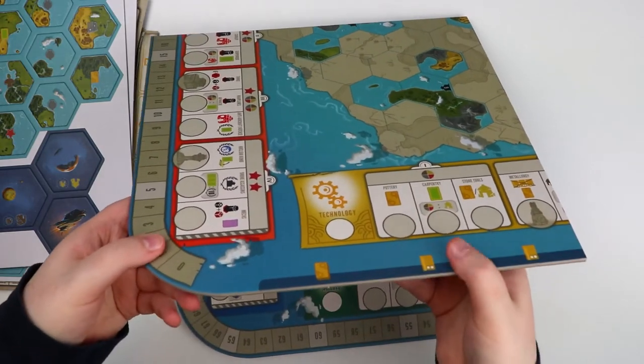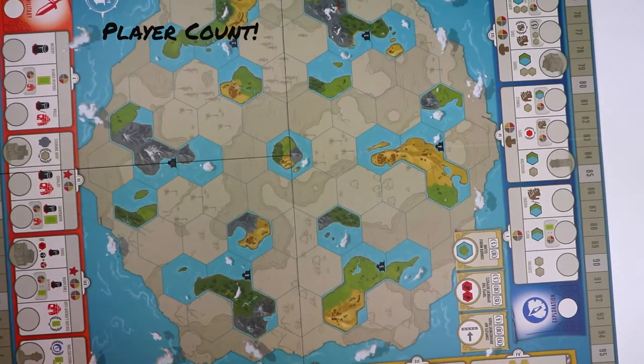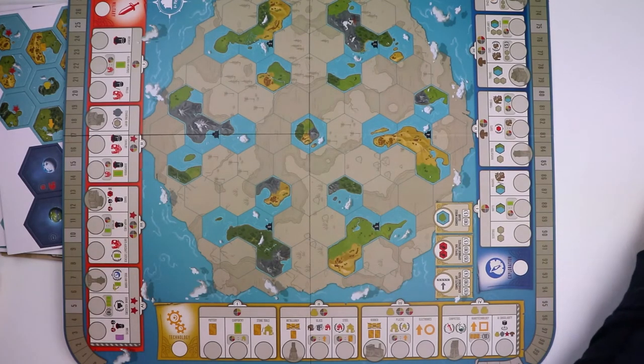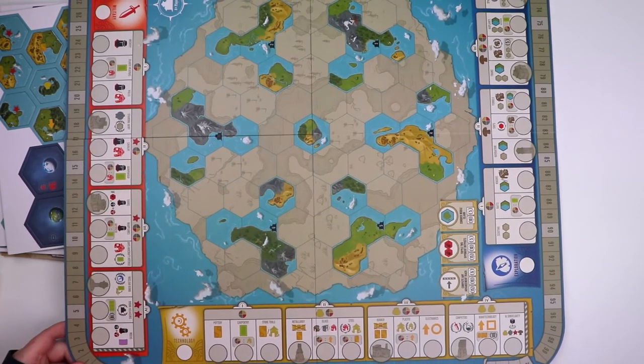And we finally made it to the board! It's big — it's got two sides, though I can't tell you the difference right now. It has rounded edges which is kind of unusual, and it is a perfect square, so it should be fun to fit on a table. But it's beautiful looking — this whole world in the middle is nicely colored. Around the side you can see the different tracks for technology, military, science, and exploration. To do anything in the game you have to activate these tracks. It's a really nice looking board and I'm looking forward to playing more of it.